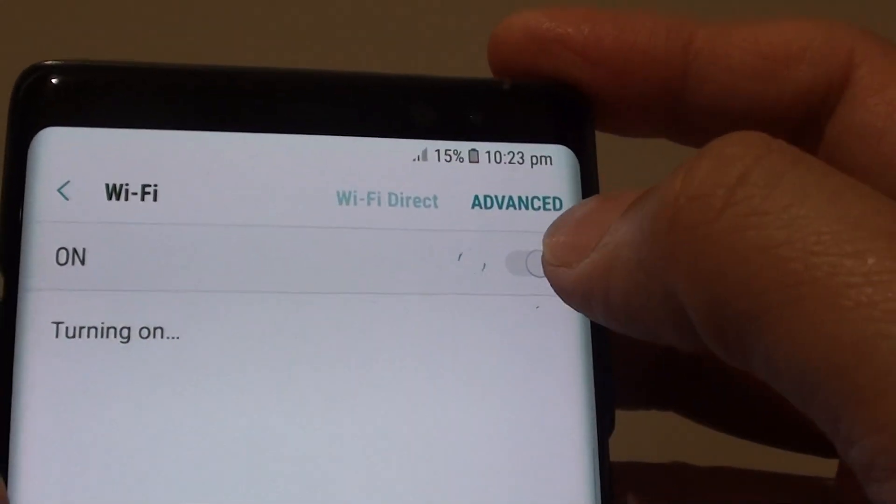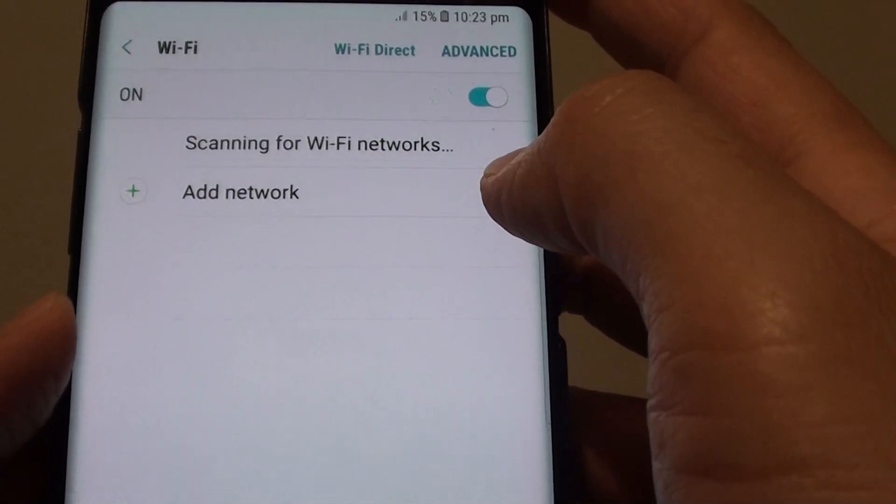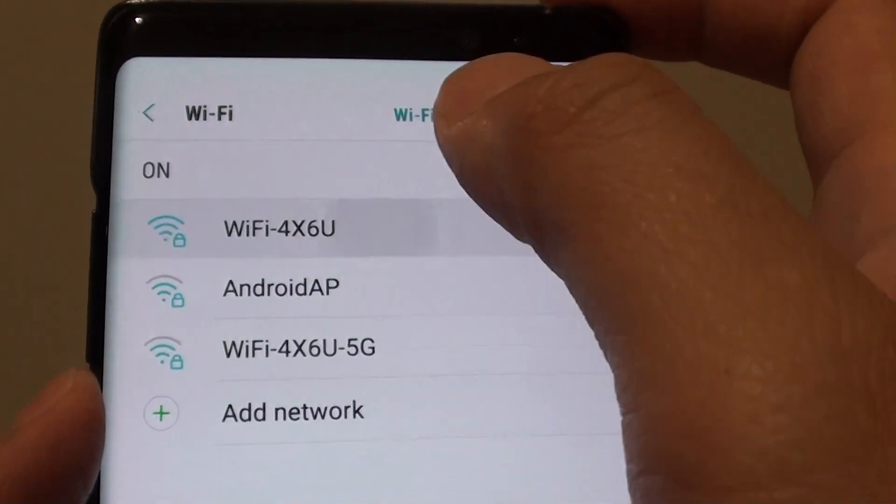Make sure Wi-Fi is turned on by tapping on the switch. Now from the list, select your Wi-Fi network and tap on it.